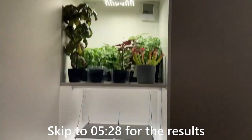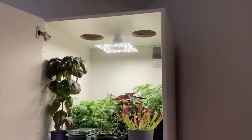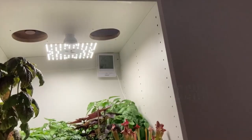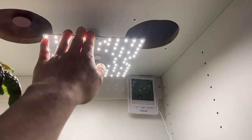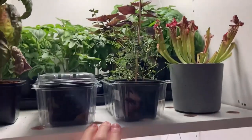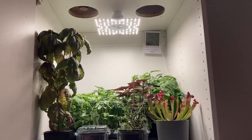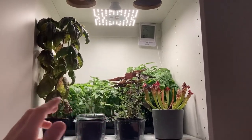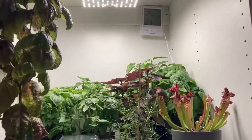For this experiment we're going to use the grow closet we just built in an earlier video. Since the walls, ceiling, lamp, and floor are stiff and in a fixed position, we'll be able to get accurate and comparable results when measuring the light intensity across the different setups.